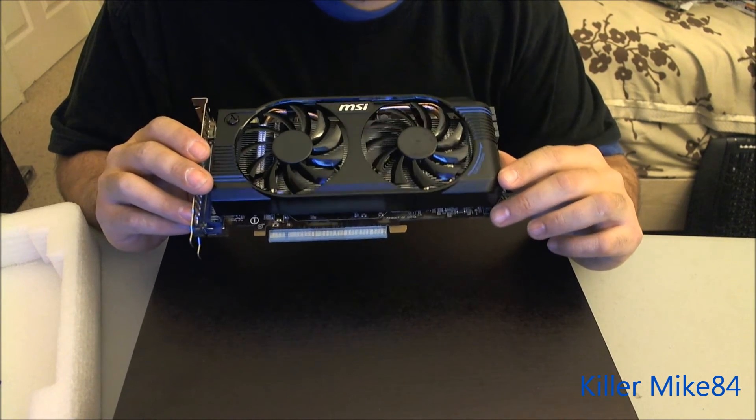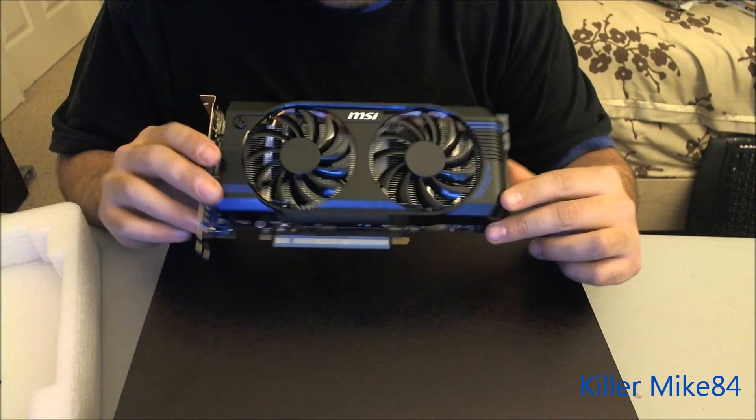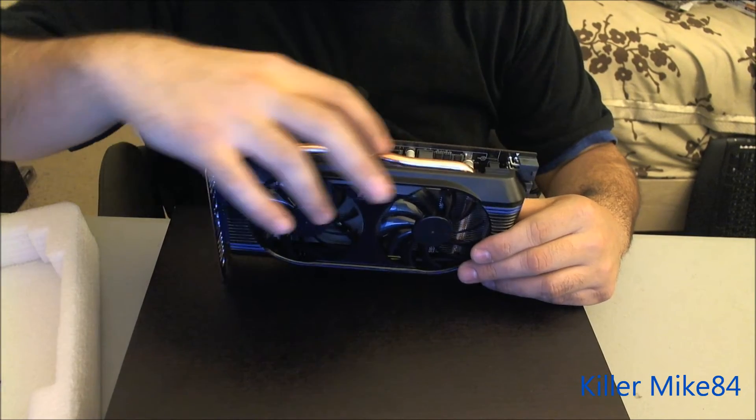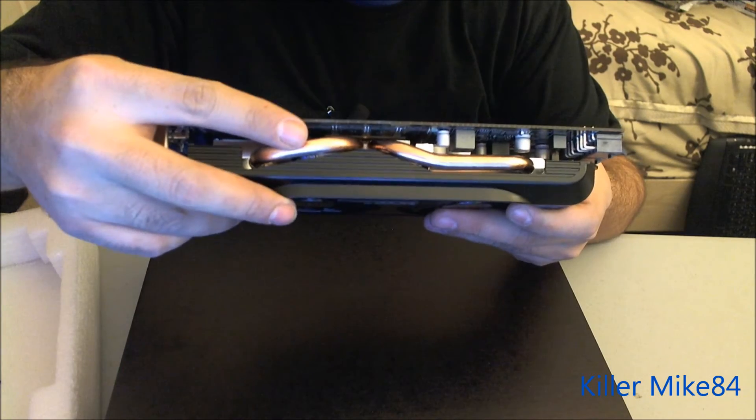It's almost equivalent to the Twin Frozr II fan they have on here. They have the copper slug inside of the fan, and you've got that nice metal in there. You can tell right here — you can barely tell.